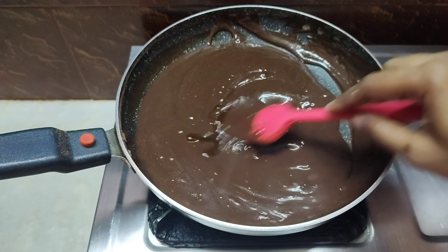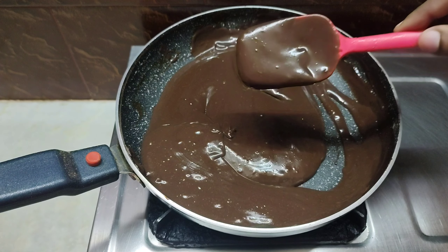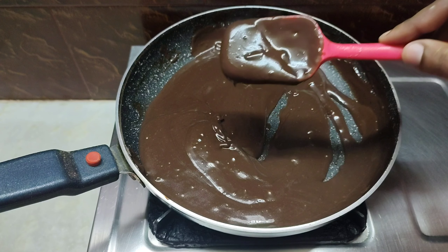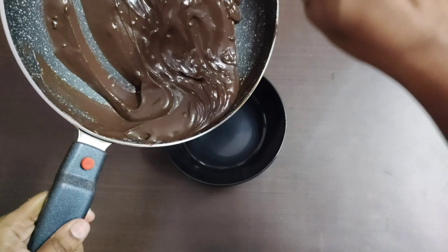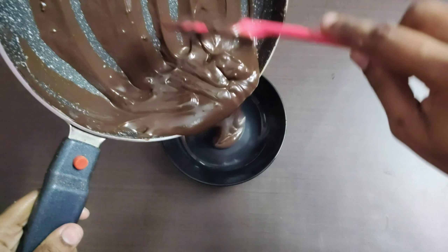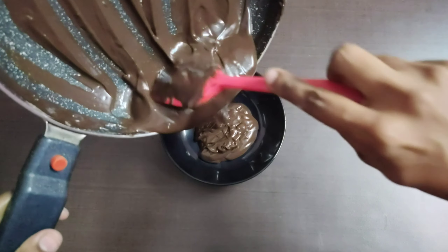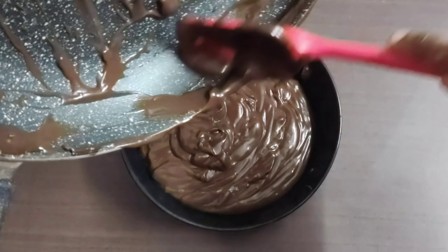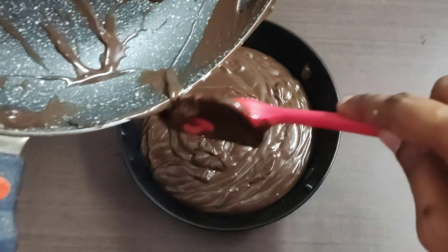Add 1 teaspoon of vanilla essence. Put the chocolate ganache into a bowl and spread it.